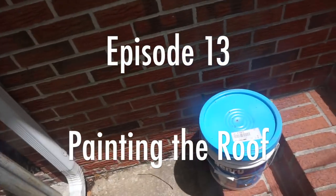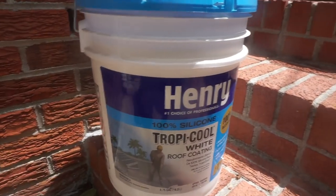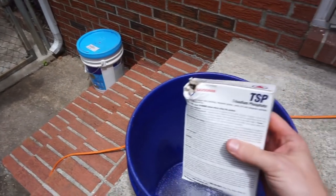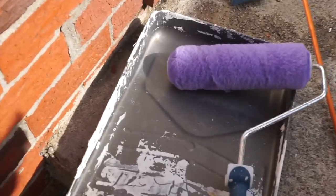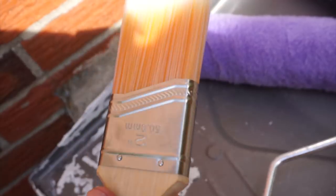What we're doing today is we're going to coat the roof in Henry's Tropicool. It's a silicone roof sealant, cleaning the roof in preparation for paint using TSP. To apply this Henry's Tropicool, I'm going to be using a half-inch nap roller cover, paint roller, paint tray, and a two-inch paintbrush.